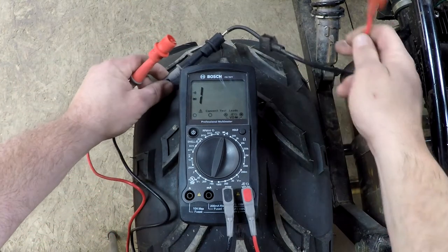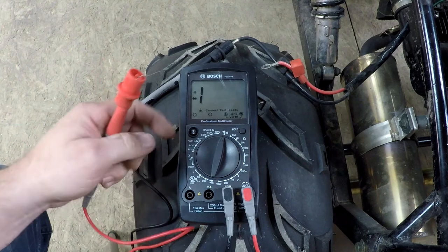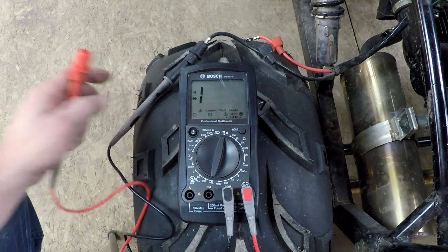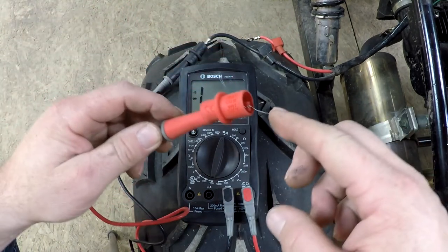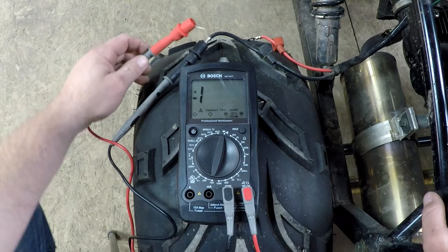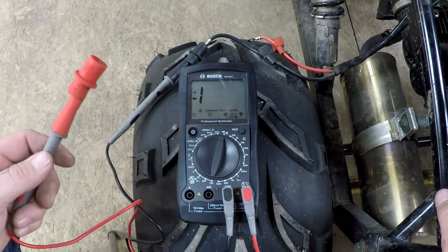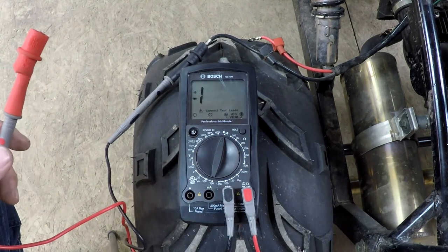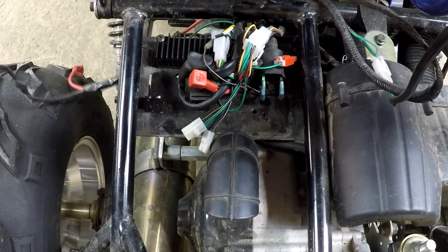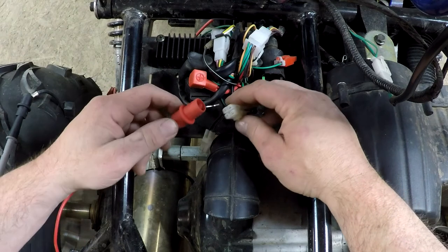I removed the positive and negative from the battery. I got my multimeter ready for the continuity test. I'll put one lead on the negative of the battery right now, and I've got my test leads ready with staples just to test it. I'll test my multimeter first to make sure it's working — and it is working. So now let's jump to the actual testing of the CDI wires. With my lead still on the negative, I'll start checking every single wire to see which one is actually the ground.